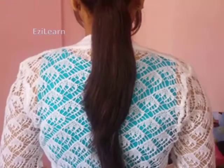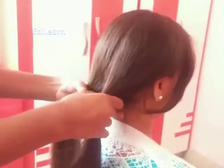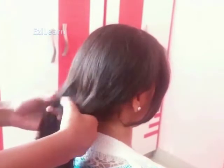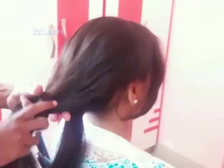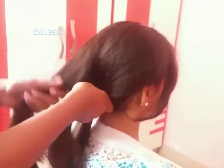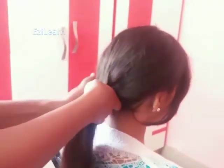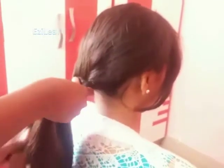For the next style, fold all your hair from the left side. Fold all your hairs on the other side — do not fold all your hair at once. Then fold all your hairs and make them on your side.